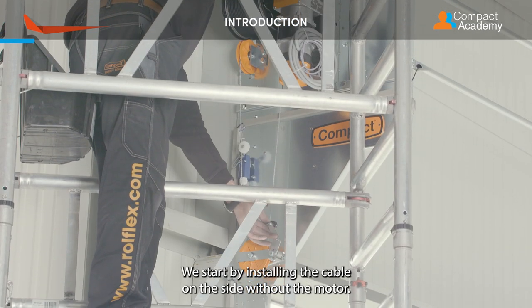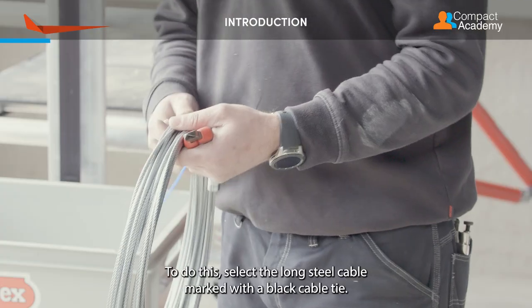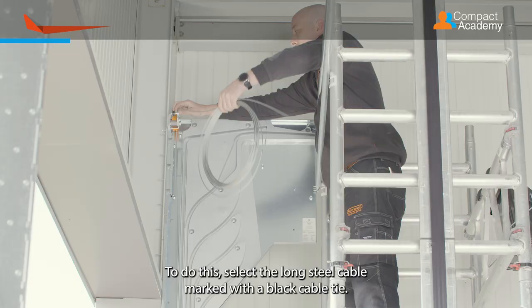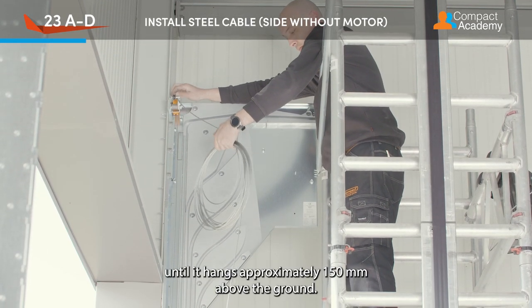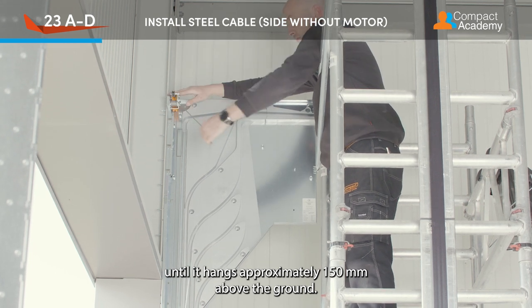We start by installing the cable on the side without the motor. To do this, select the long steel cable marked with a black cable tie. Lower the end of the cable with the connection for the bottom bracket until it hangs approximately 150mm above the ground.